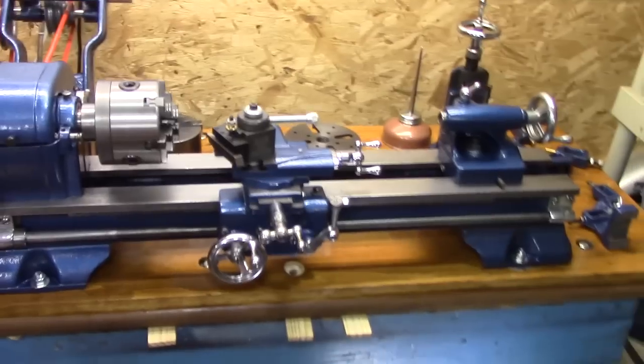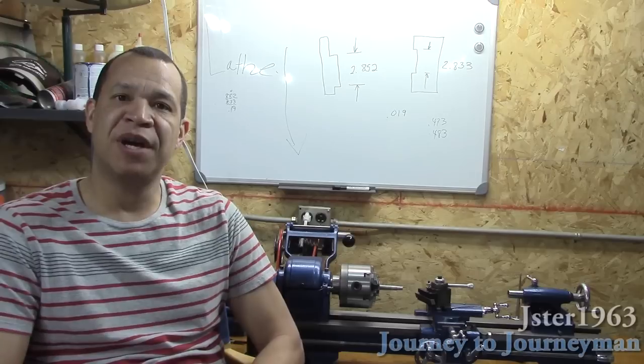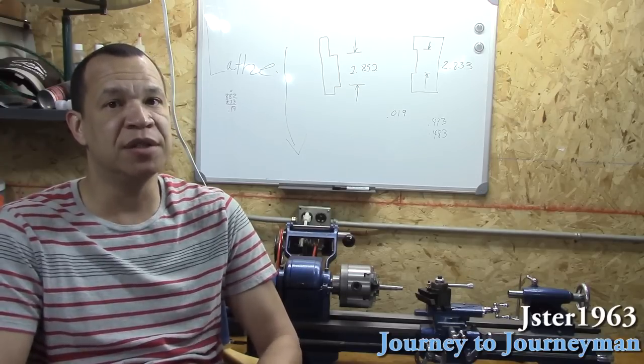Anyway, that's the 618 that will be starring in my Journey to Journeyman. My goal is to become a proficient hobby machinist. I want to show you the good, the bad, and the ugly on my journey to becoming a journeyman.